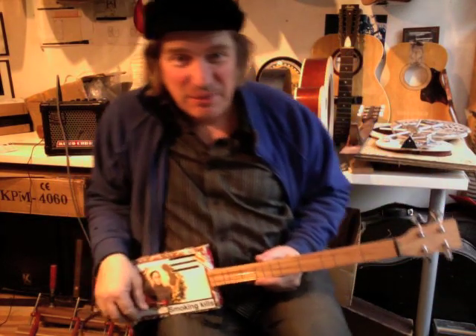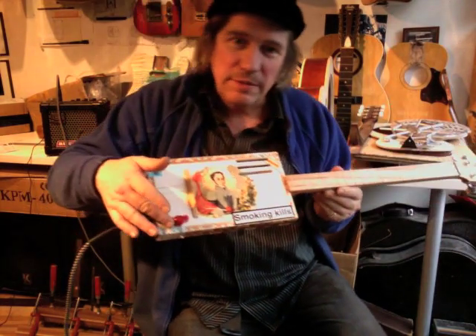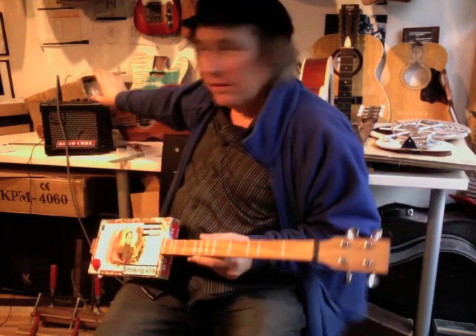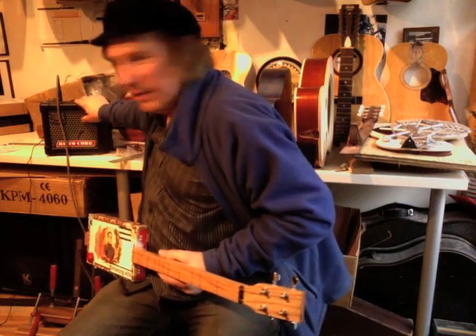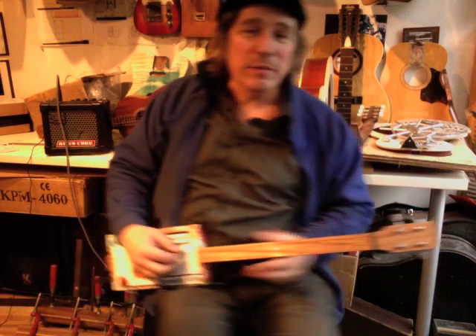I'm just picking that out. It's got a passive piezo pickup built in, with a volume control. And I've just got that through my tiny little — the busker's favourite — the tiny little Roland Micro Cube. I think this is just playing with maybe a little bit of reverb on it.